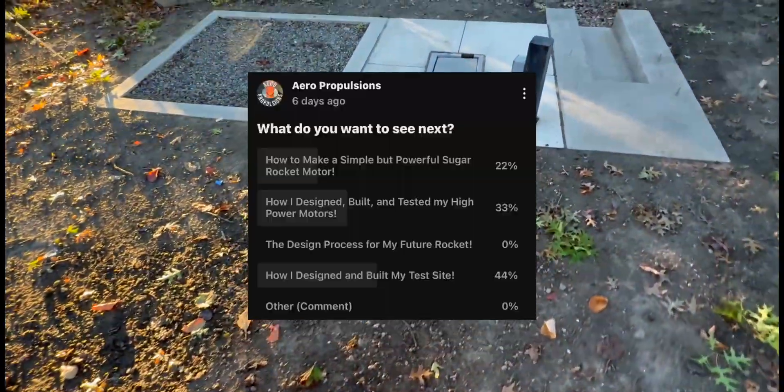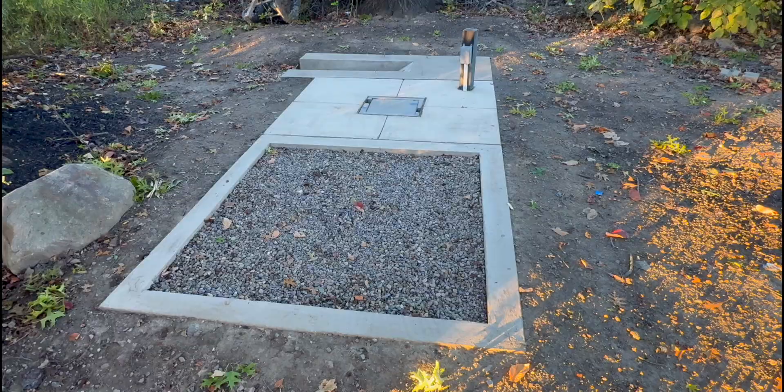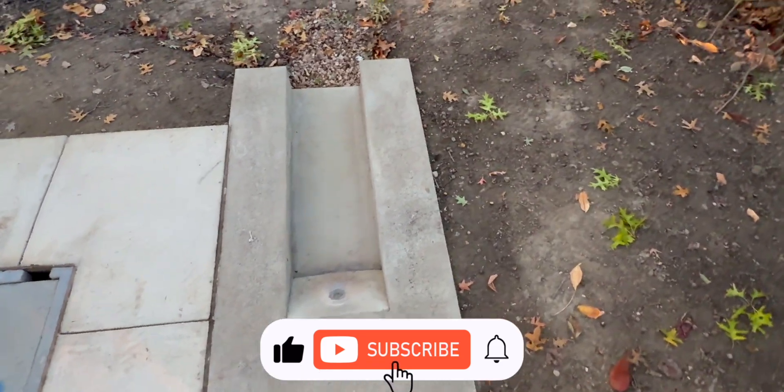Hey everyone, as requested, welcome to my test site. This test site was built primarily to test my sugar rocket motors. As of right now this is probably the final product, but this test site went through multiple iterations along the building process.